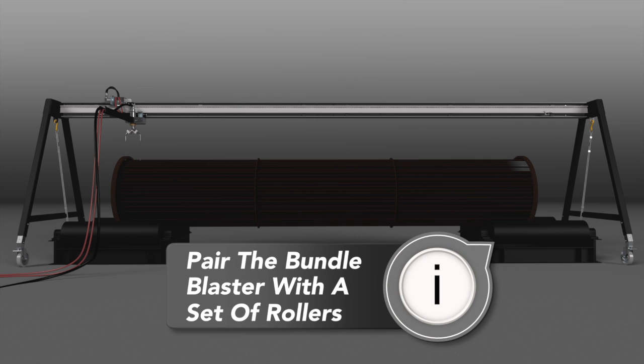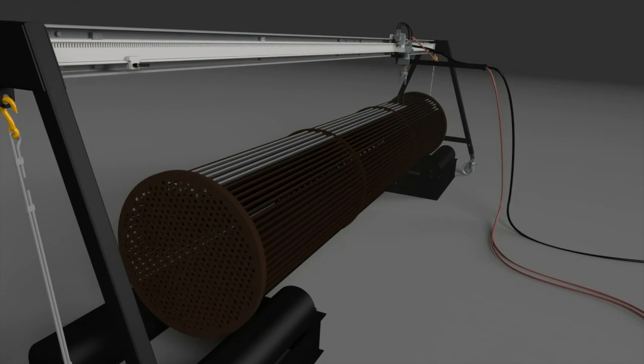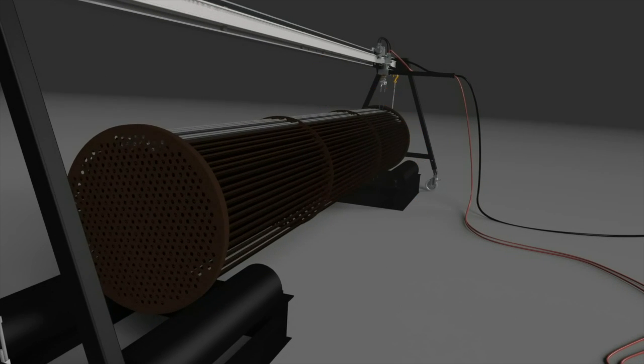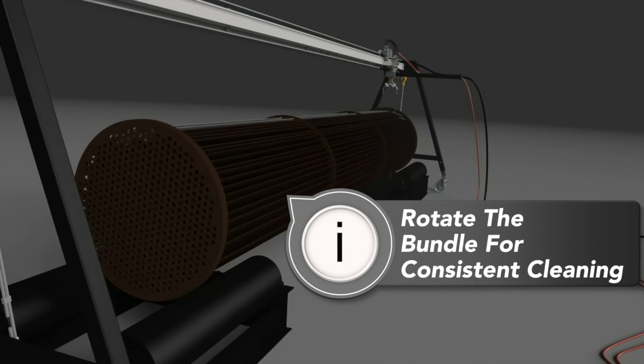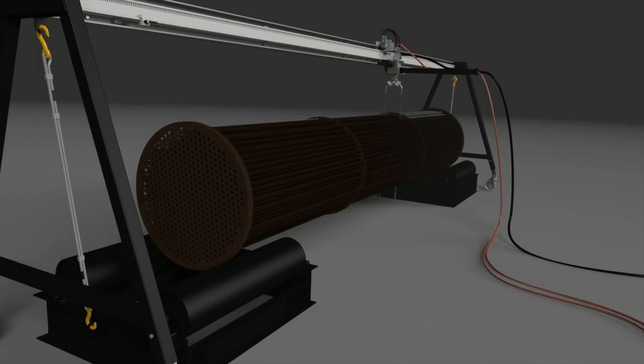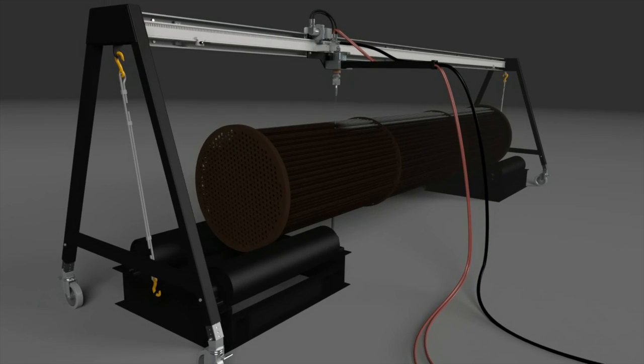The Bundle Blaster can be paired with a set of rollers used to rotate the bundle for cleaning. The rollers are designed to fit many bundle sizes and are engineered for controlled movement, allowing you to rotate the bundle the exact width of your jet path after each pass for consistent cleaning. Our standard rollers are hydraulically powered, so you will want to take that into consideration when deciding whether your Bundle Blaster will be pneumatically or hydraulically powered.